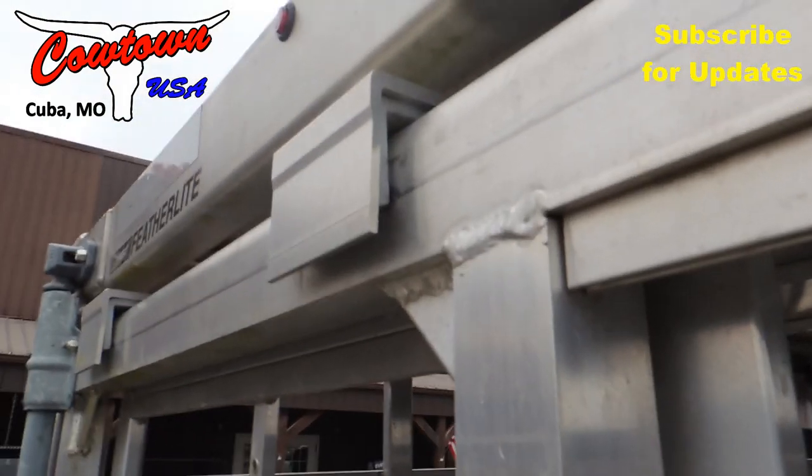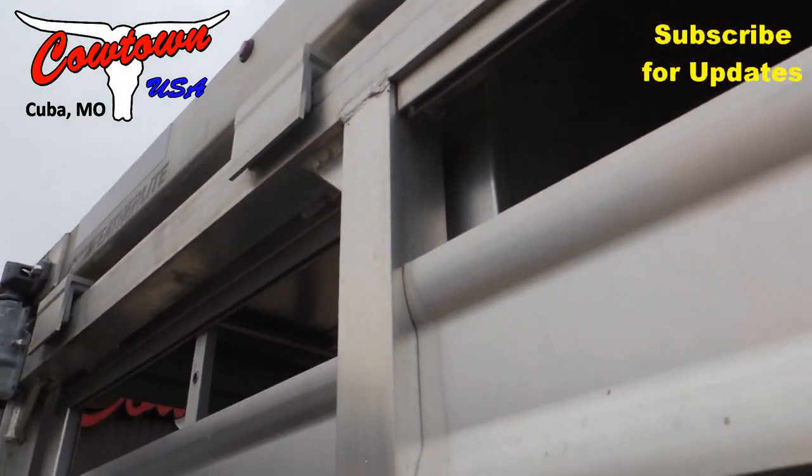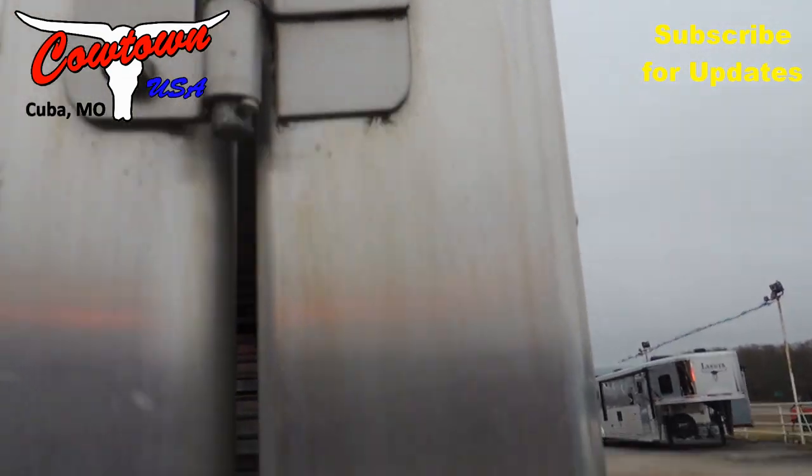Here's another thing you want to compare: there's no rollers on this trailer at all. None. Nada. Compare that to the Winchester and the post here — I mean, compare that.